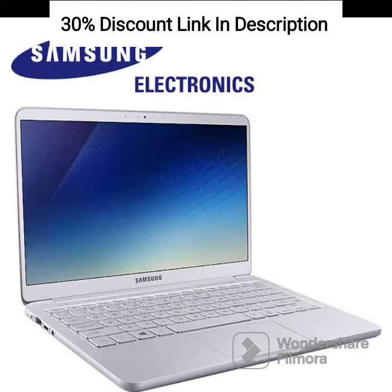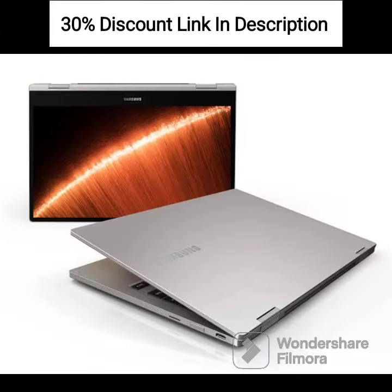Microsd Bundle: The package includes a Nexco 128GB Microsd card, providing additional storage space for your files, media, and documents.